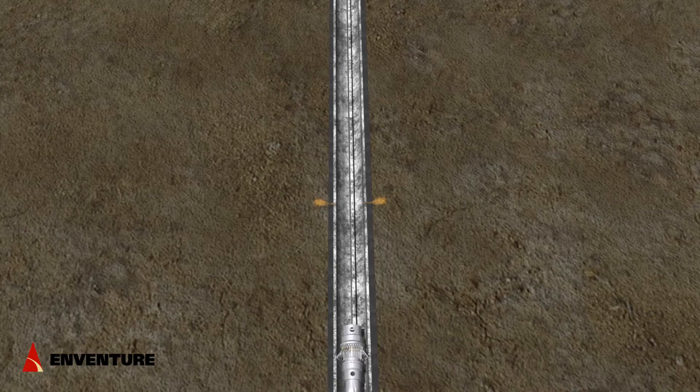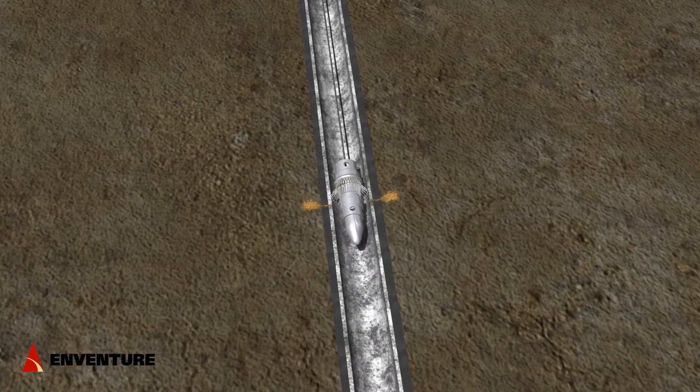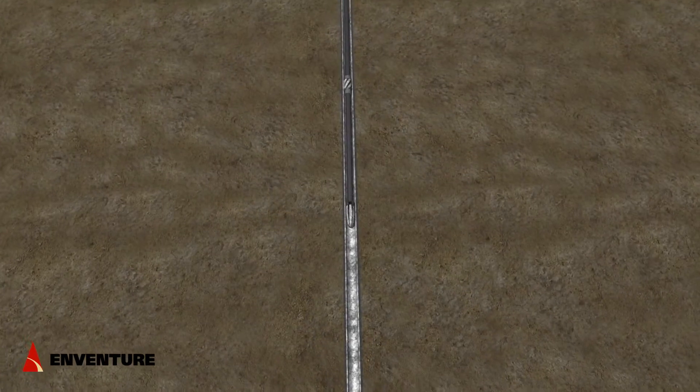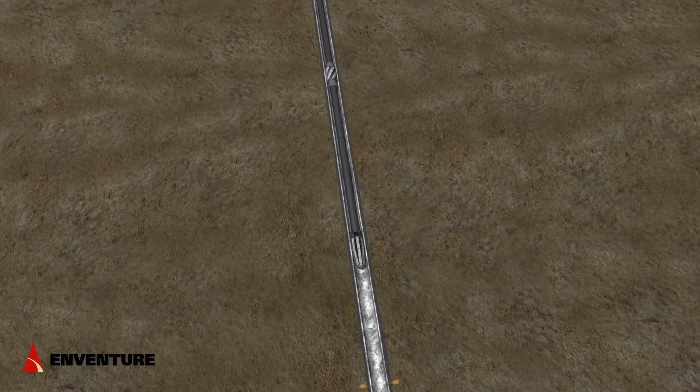First, the leak is located in the wellbore. A caliper log is run to confirm the depth of the leak and ensure the ID of the casing is within API tolerance.